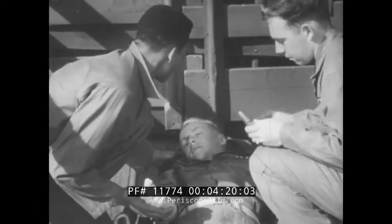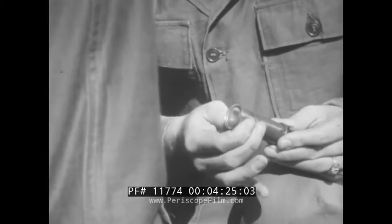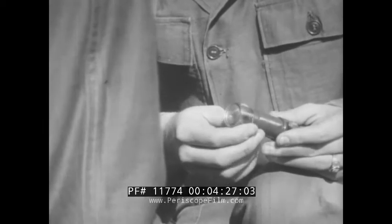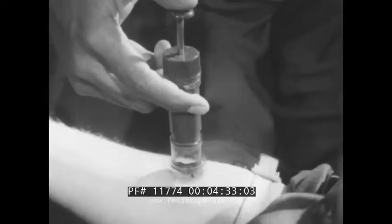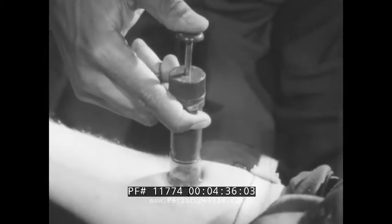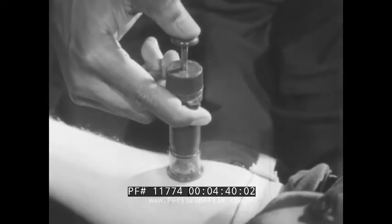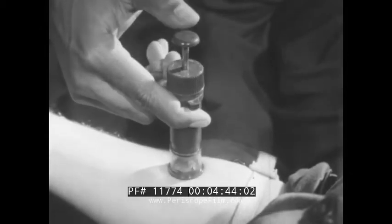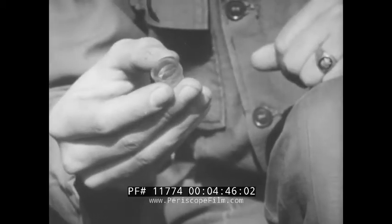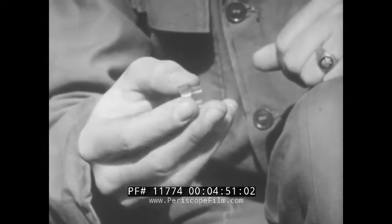Continue first aid. Suck out the poison with the suction pump provided in the snake bite kit. This transparent pump housing extension is for flat surfaces. Place the pump lightly over the incisions, press the plunger, then release — repeat to increase the suction. If a kit isn't handy, use your mouth to suck out the poison; it's harmless unless your mouth has a cut or an open sore. If the fingers or toes have been bitten, use the slotted transparent suction adapter.